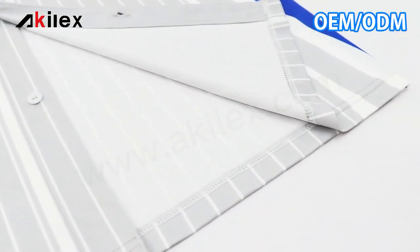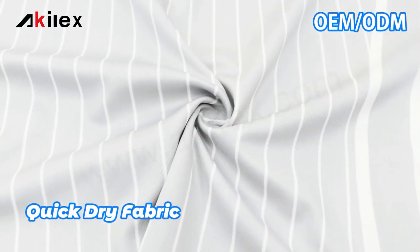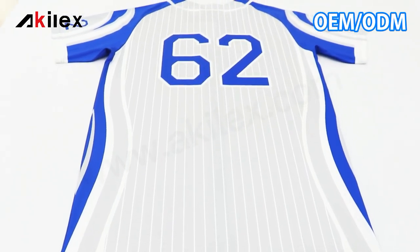You can see here we use a special cut for the collar of the shirt. Also, we use special stitching for the color detail, which makes it look very great.